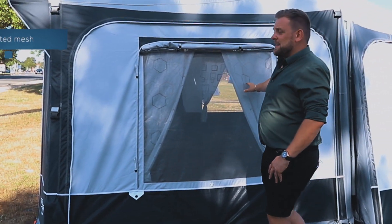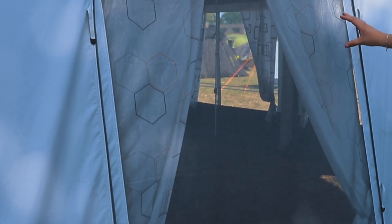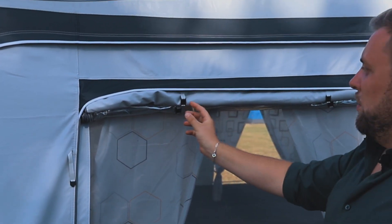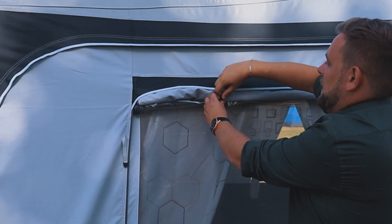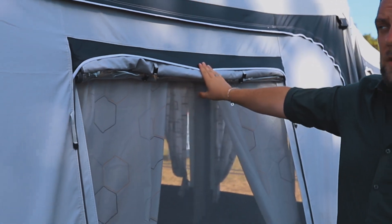We've also got a full ventilated mesh down the side, as you can clearly see here. Along the way we've now improved our clip systems to hold the blinds up with new little toggle features, so it allows more grip to sit better underneath the pelmets.